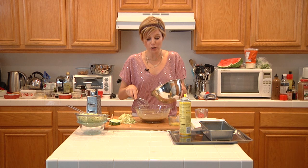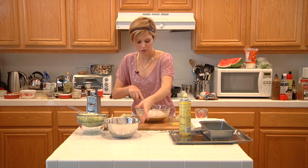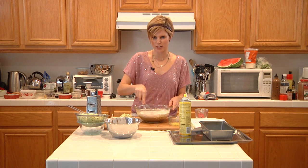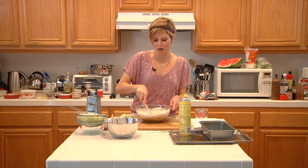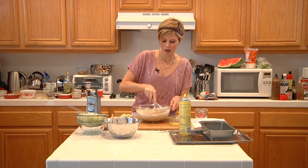Now we're going to add our dry ingredients to our wet ingredients, just like so. There's also one teaspoon of salt in there if you like salt — if you're trying to watch your sodium, you can go without. I'm just going to whisk this together to make our batter.